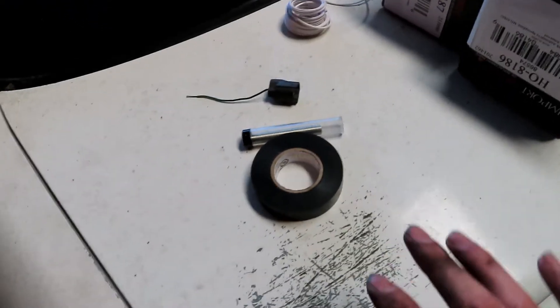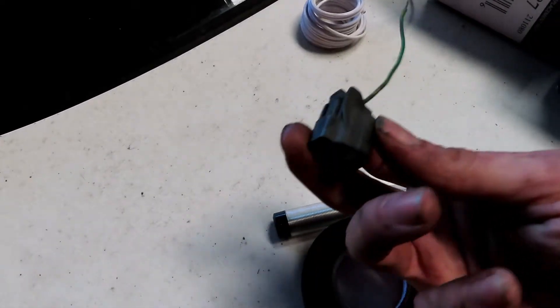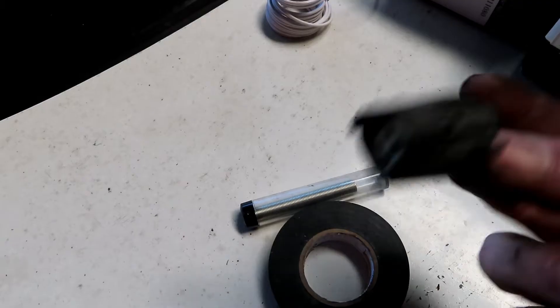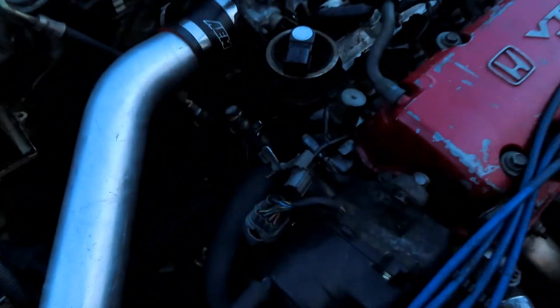First things first, you just need the stuff you're going to need to be able to do it. You can go to the junkyard and find these plugs on any VTEC harness. You also don't have to use this - if you want you can actually wire it in straight. The only problem is if you end up wiring it straight in and you try to take the engine out, you'd still have to cut it. So that would be the only bad part about wiring it straight in.